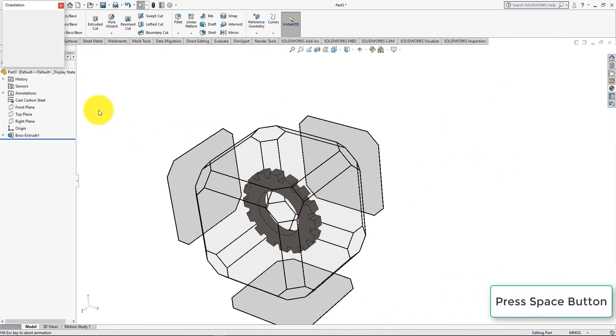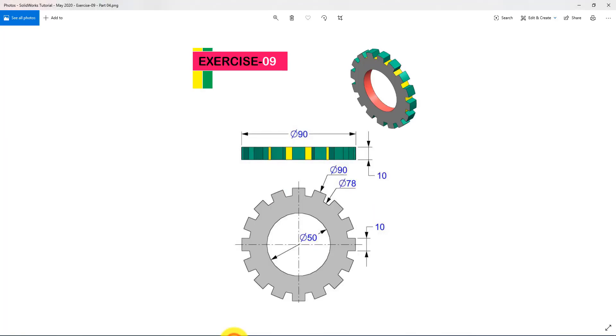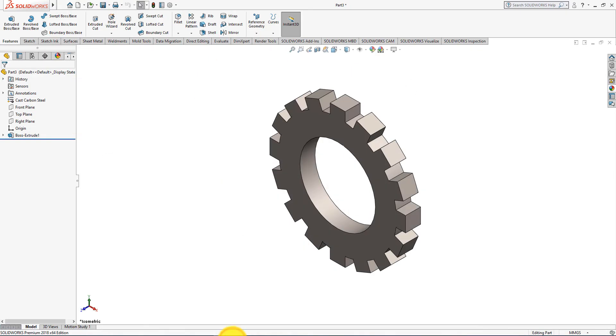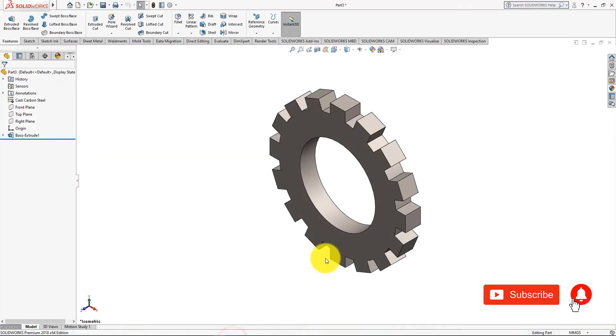Press the Space button on your keyboard and select Isometric View. Congratulations! This is the part which we were trying to build. If you enjoyed this SOLIDWORKS video tutorial, please don't forget to subscribe to my channel and press the bell icon to stay connected with us.